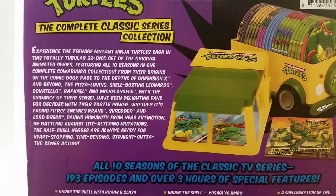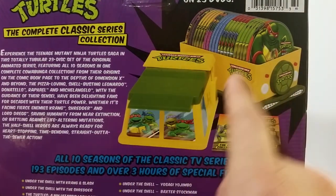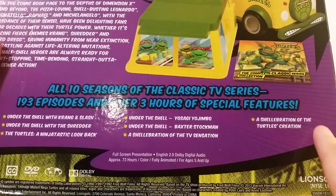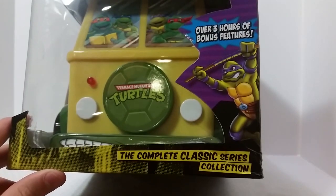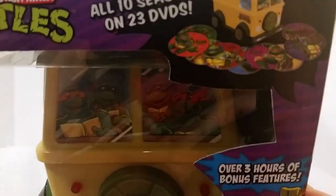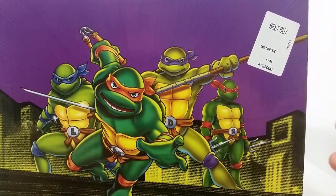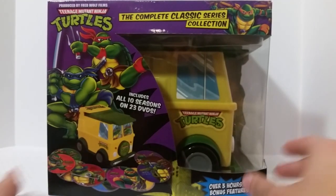On the back you get a read-up — go ahead and pause if you want to read that — along with an image of the DVDs displayed inside the party wagon and all the information on the bonus features included. On the other side you get the open window showing the front of the party wagon, plus some artwork. The top has more nice artwork. The bottom is just glossy black. That's pretty much it for the packaging — let's go ahead and get this out and take a closer look.